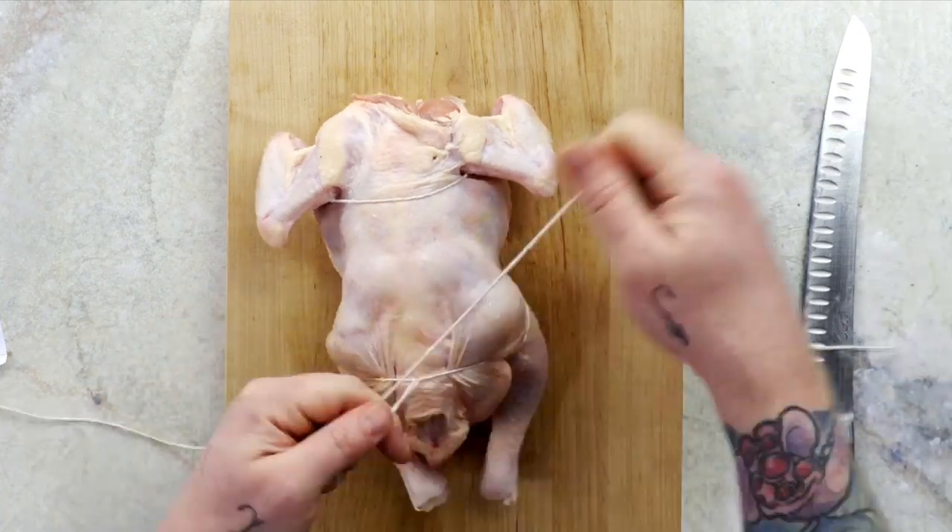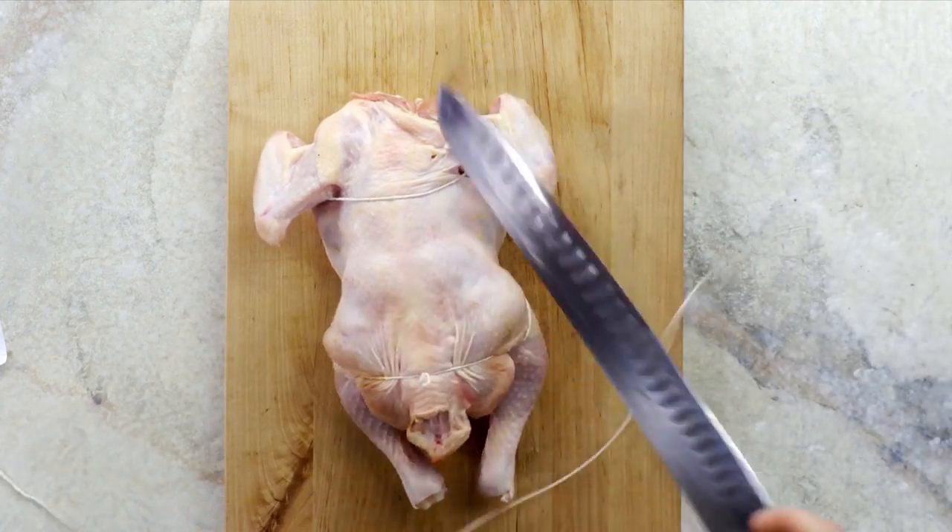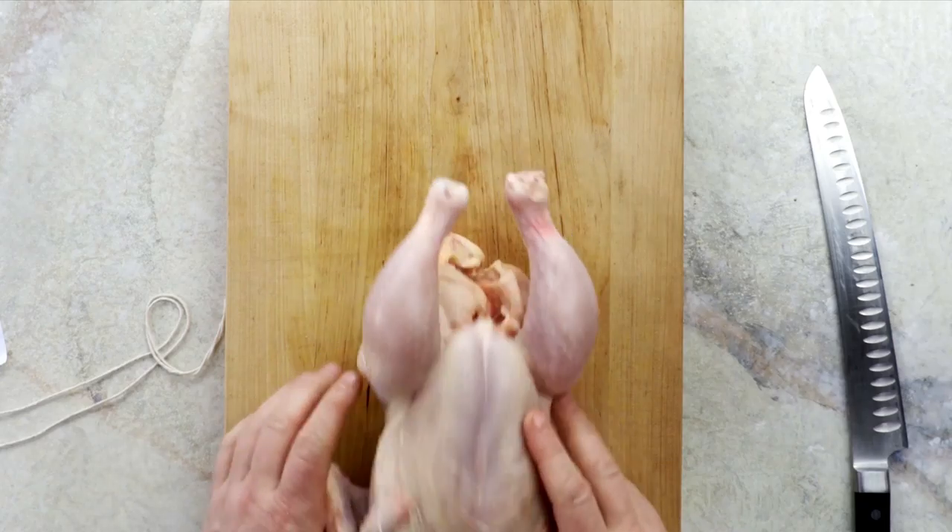Turn the chicken over and tie it off. Those free-flying legs ensure the skin doesn't shrink and the chicken cooks more evenly.